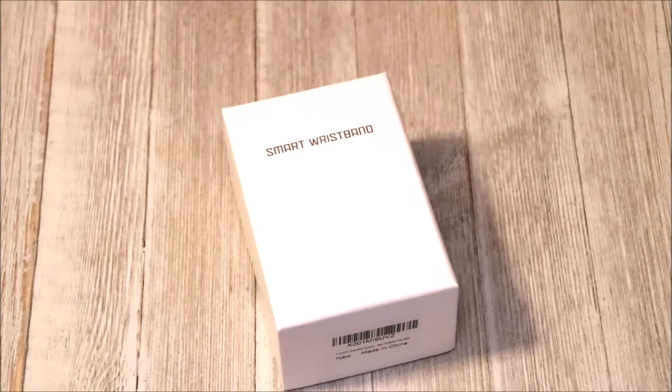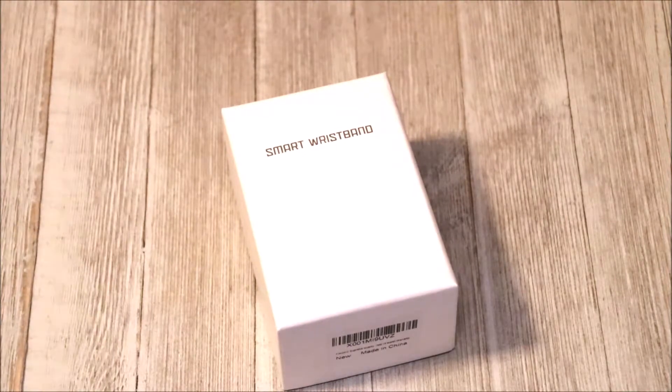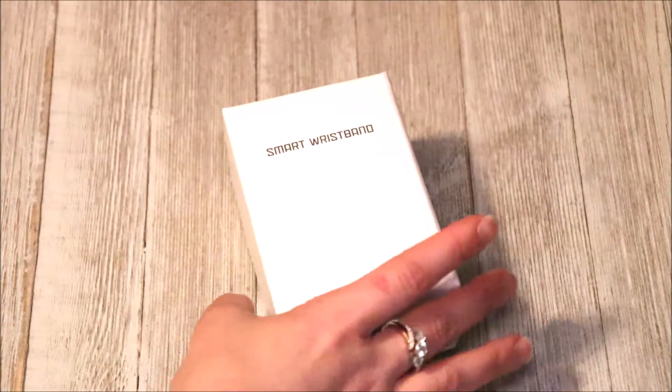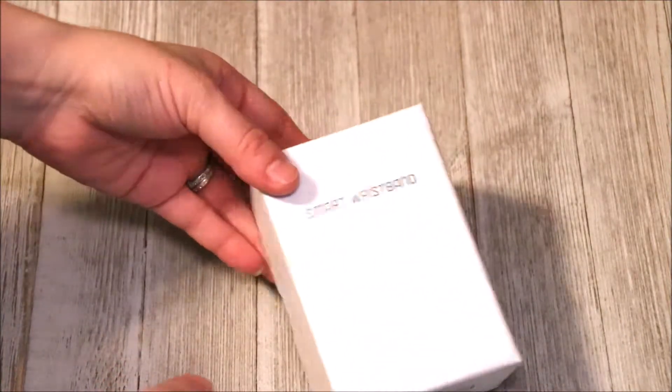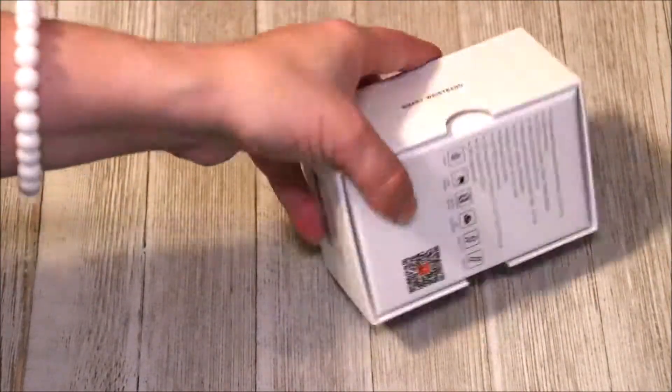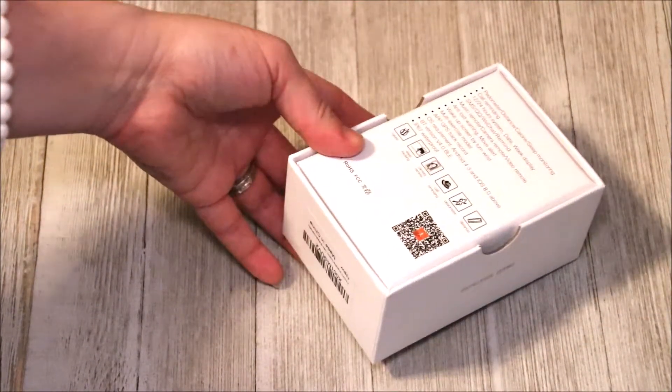So with that being said, I'm going to open the box here, take a look at it, and give you my opinion along the way. Very simple box design — you can see it's small, my whole hand can fit over it. The specs are on the back of the box.